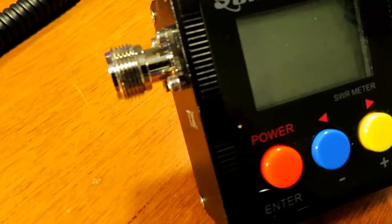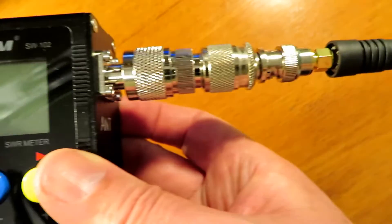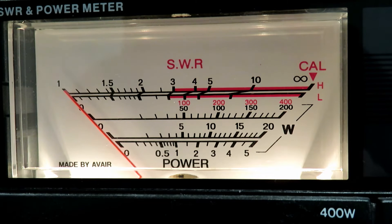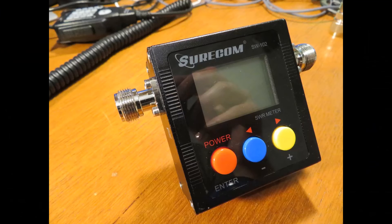I think the real and accurate readings probably lie somewhere between the two meters. For handhelds, the digital meter with its super accurate low power reading ability and built-in frequency counter might fare better, while the analog meter might be better for higher power radios. Both are good budget meters. The SureCom digital meter can be picked up for £40 to £50 and the Ava Air for about £70 or so.